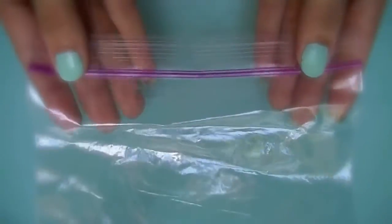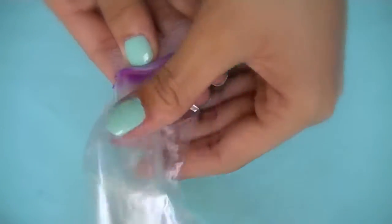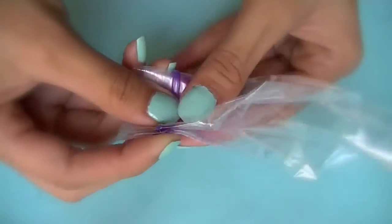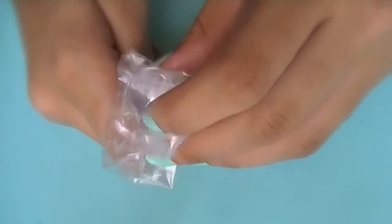I'm taking a plastic sandwich bag and folding it up three times. Now crush the bag downward with your hand and wrinkle it up to get the pattern you like.